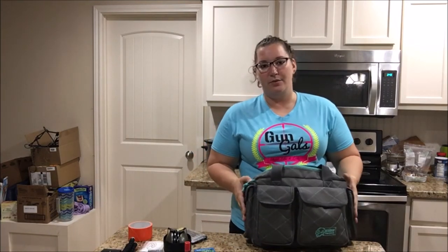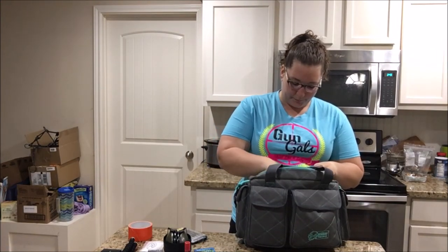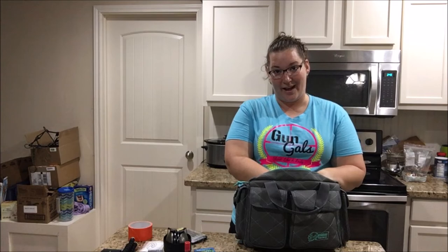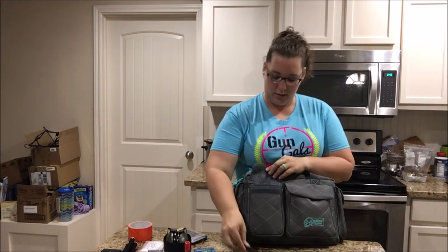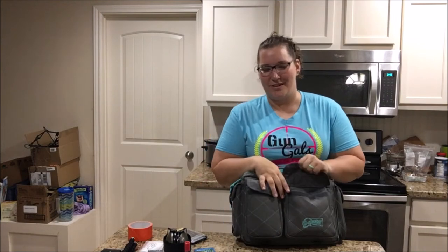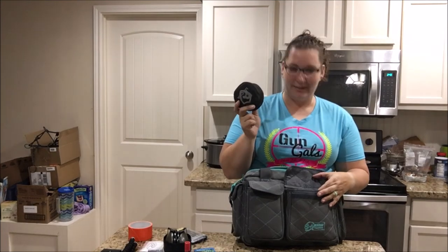Typically I carry my extra magazines in the two side pockets, and there's a whole spot in here just for ammo. I should have a little card with safety information in here — I keep forgetting to move it to this bag; there's actually a little spot just for that and it's currently empty, which is terrible. I also have a pocket knife — a Gerber — and a multi-tool, because who doesn't have a multi-tool at all times? And a mini gun cleaning kit, just in case.